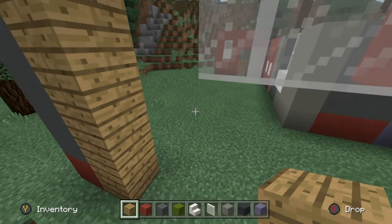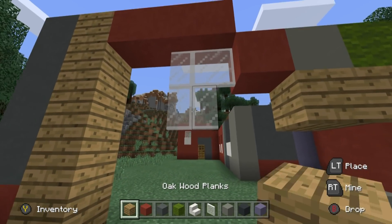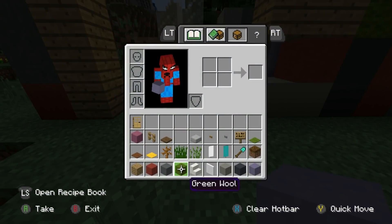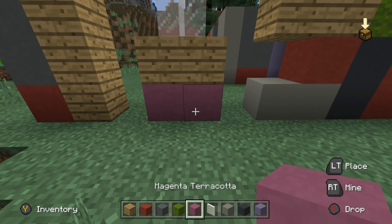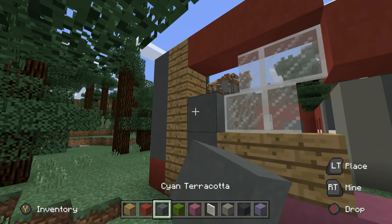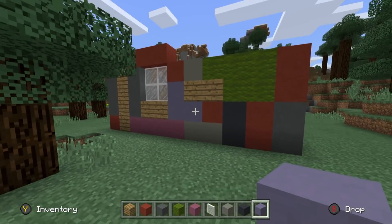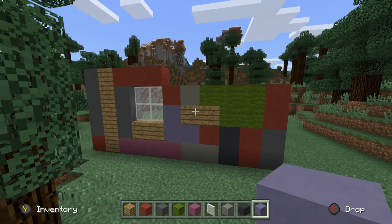Place underneath the window another layer of glass, and then underneath that, place oak planks. I'm going to grab the magenta terracotta and place that underneath the oak planks, extending left and right. Left of the window, place cyan terracotta. Right of the window in this gap, place light blue terracotta. So you can see it's kind of — and it's really difficult to see because we've got this tree in the way. That's what you get for building a shack in the forest. That's the look of this side of the cabin.